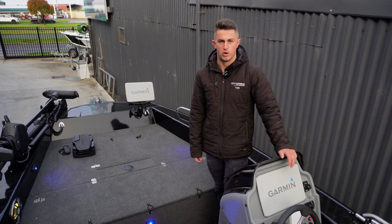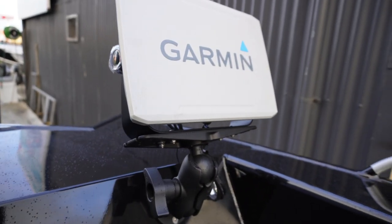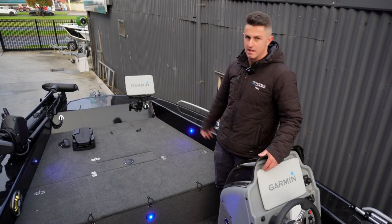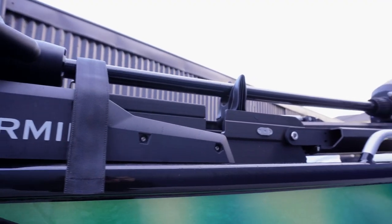The Garmin setup we've put on this boat: we've put a 125 Ultra up the console here, so it's a 12-inch touchscreen. We've also put another one up the front on the casting deck, on a ram mount so we can swivel that round. We can also fold it down when we're travelling.